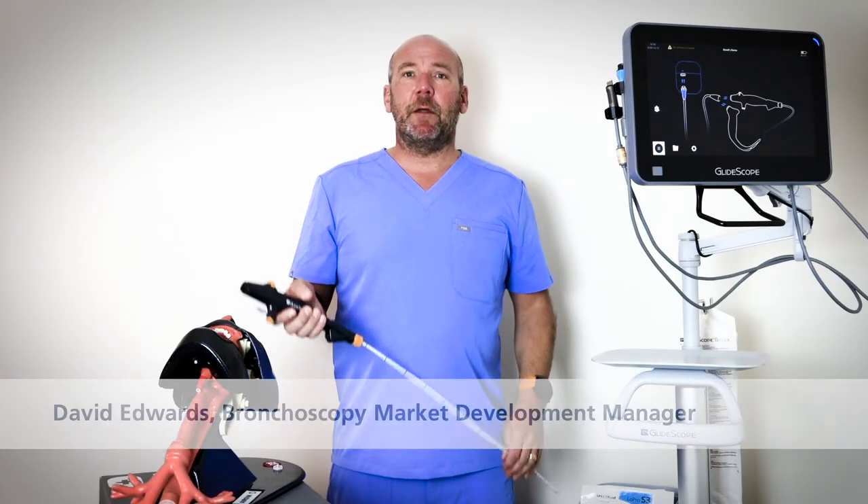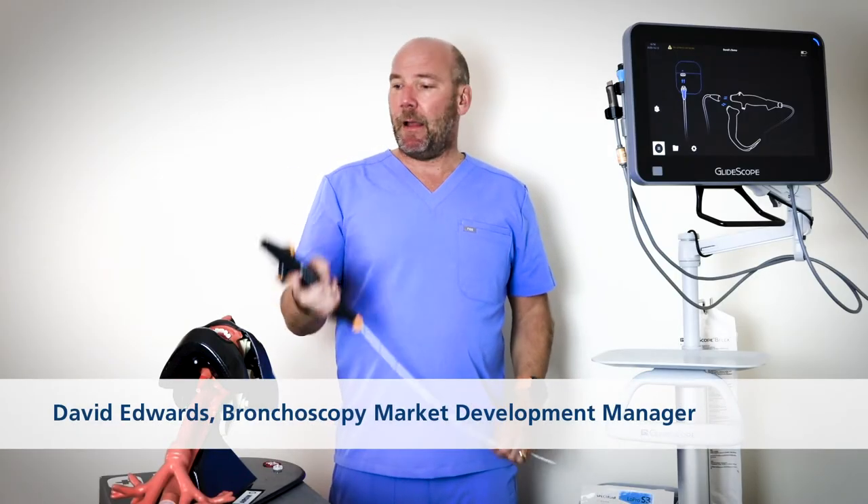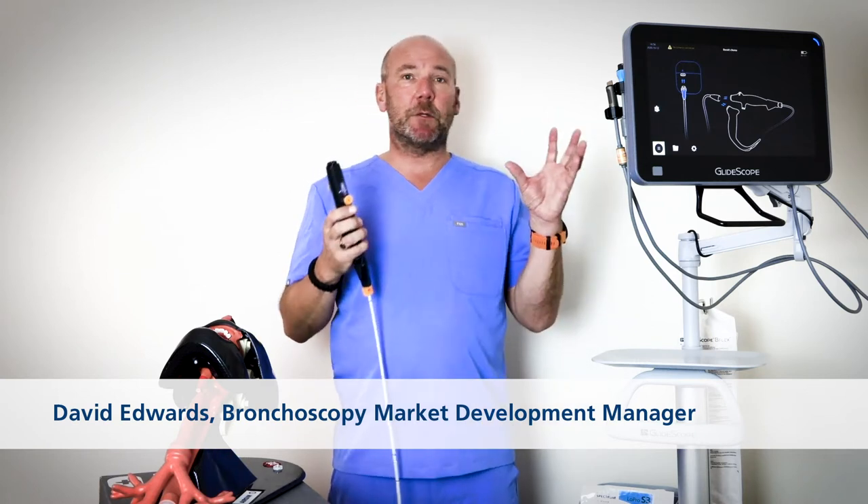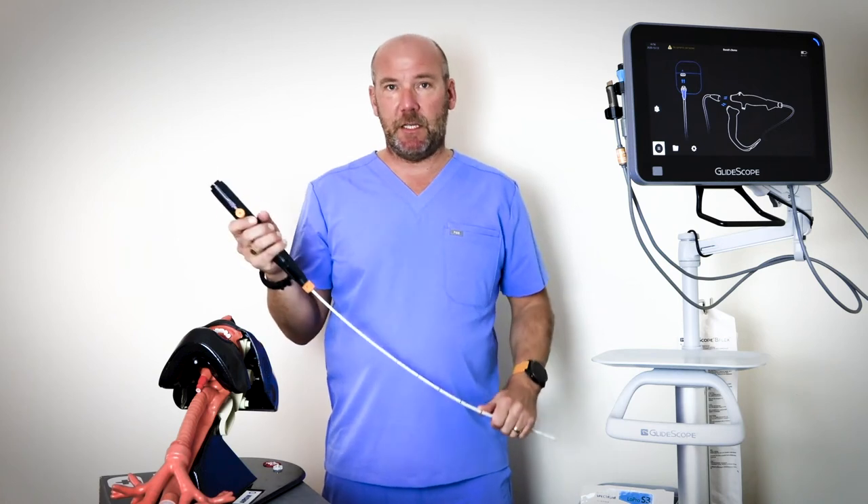Hi, I'm David Evans from Verathon and I want to talk to you today about how Glidescope B-Flex single-use bronchoscopes together with the Glidescope Core can help you to deliver timely and effective care on the ICU.